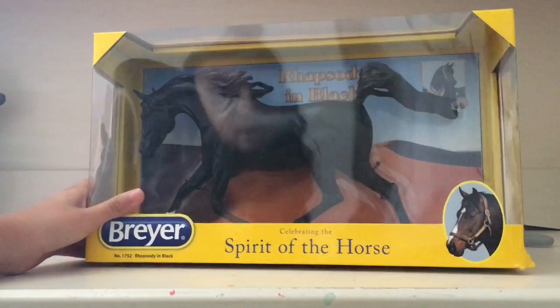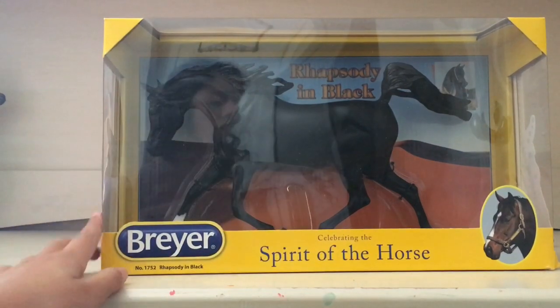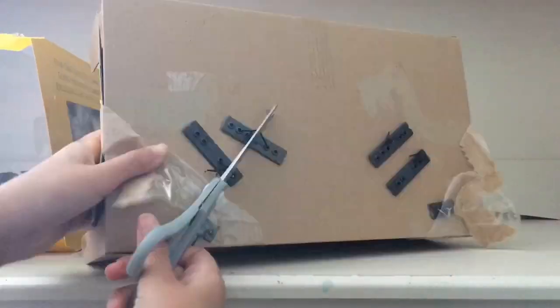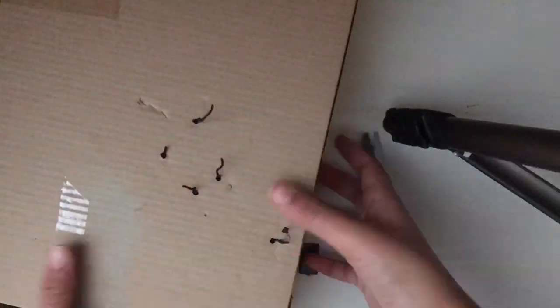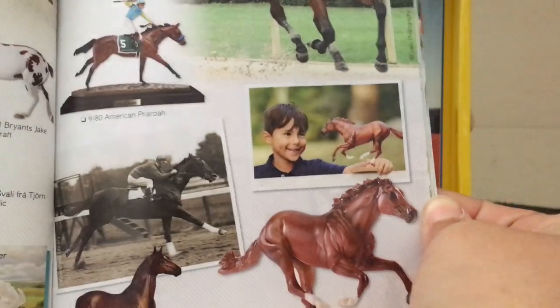I kind of want to open this girl — she is in the Weather Girl mold. It came with a catalog, just a little catalog with all the horses. Oh look, there she is! Yeah, I think it's a cute little catalog.